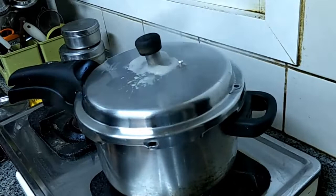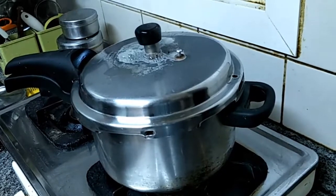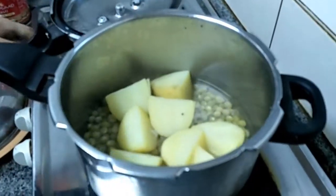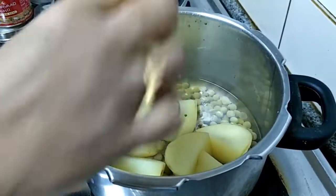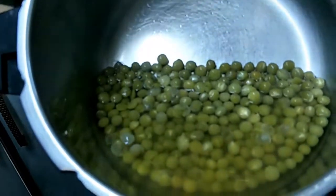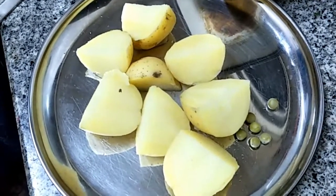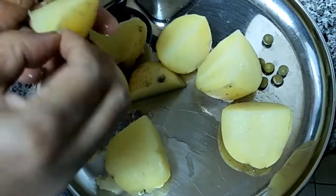We are going to switch off the flame and wait till the pressure subsides in the pressure cooker, then we will proceed. We are going to open the pressure cooker once the pressure subsides completely. See — the potato and the green peas are cooked fully. We have to drain the water completely.